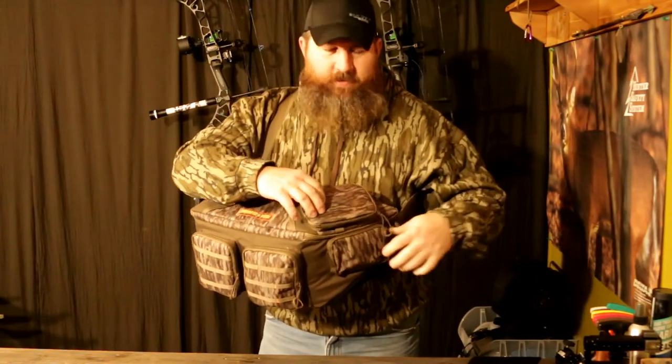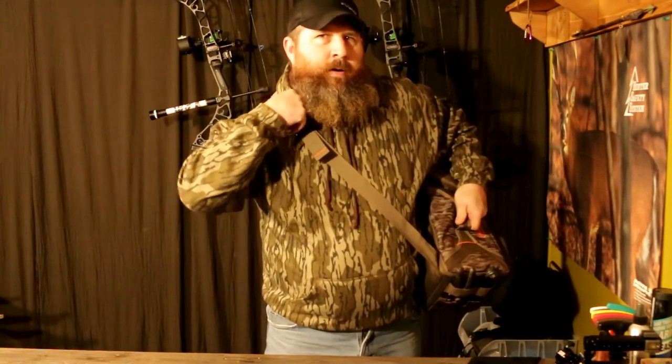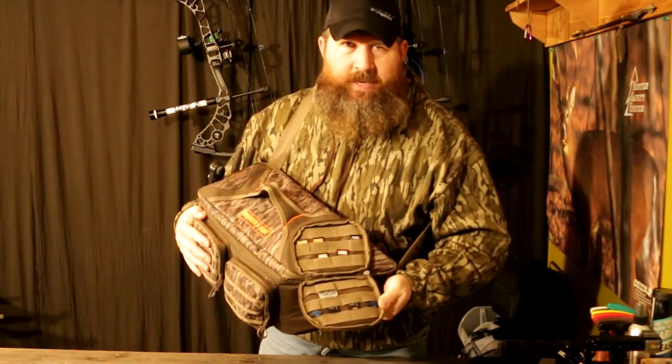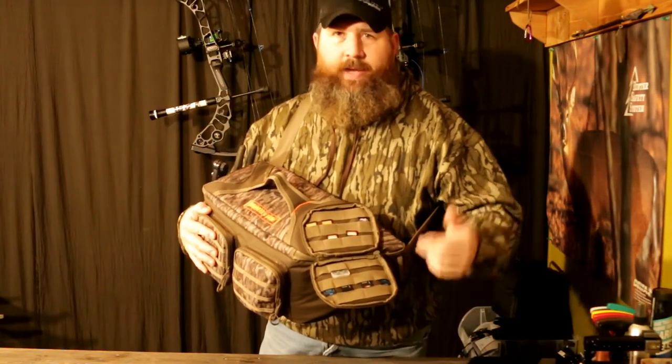Last but not least, one of the best features is this little pouch right here — it removes. You can put it on your belt, on the bag itself, or right here on the sling. Open it up and it's designed to hold 24 SD cards. We all know you can double-stack them and put in as many as you want.